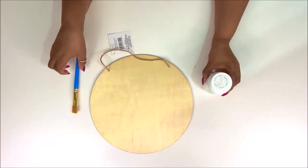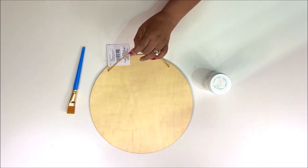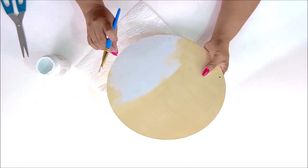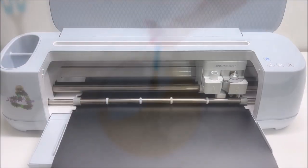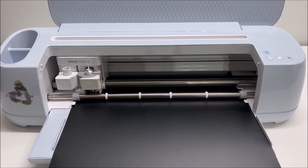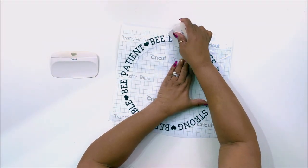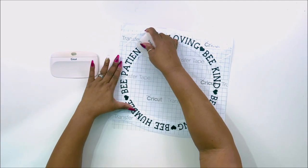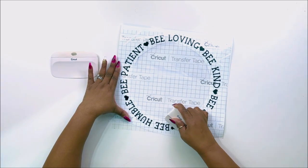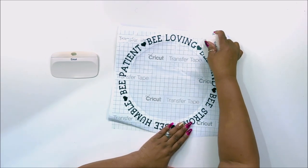First off, I have a Dollar Tree wood round and some Waverly white chalk paint, and we are going to paint this entire wood round white after I remove the little hanger off of it. I'm just going to be doing the front of this because you won't see the back. Then I used my Cricut Maker 3 to cut out some designs from Cricut Design Space, and I also made my own design — some bead quotes that are going to go around the edge of this white round. I'm using my Cricut scraper to scrape them down to the Cricut transfer tape so I can transfer this vinyl over to the wood round.